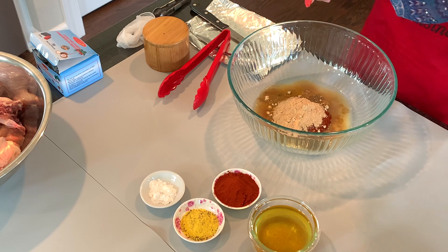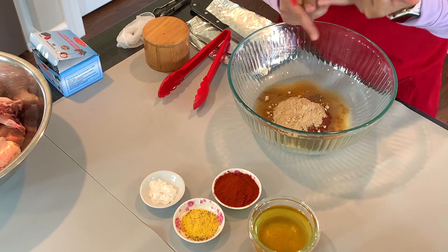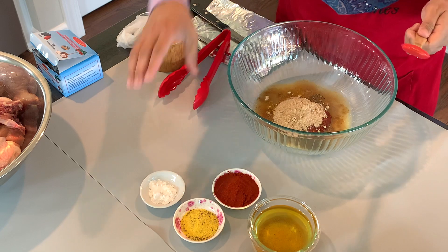If you can't find mango powder, don't worry about it — there are so many substitutes. You could do lemon zest, lime zest, lemon juice, lime juice, whatever you like.